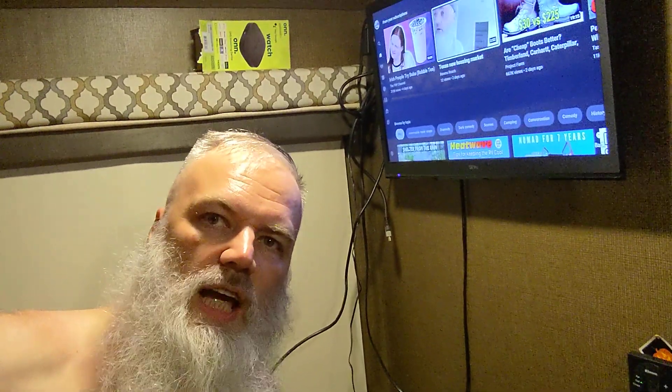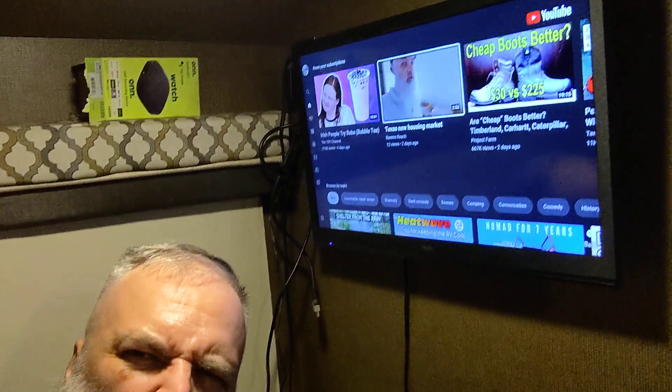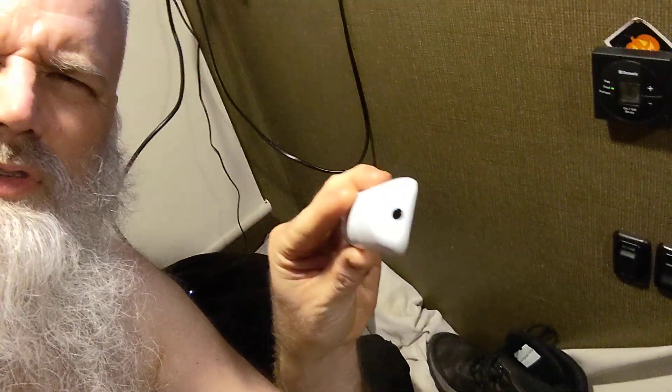Hey friends, Jax here. Just letting you know, check out this little Android TV from ONN from Walmart. It's like 30 bucks, Android TV, and it comes with a RF remote with infrared to connect and also control your TV and whatnot.